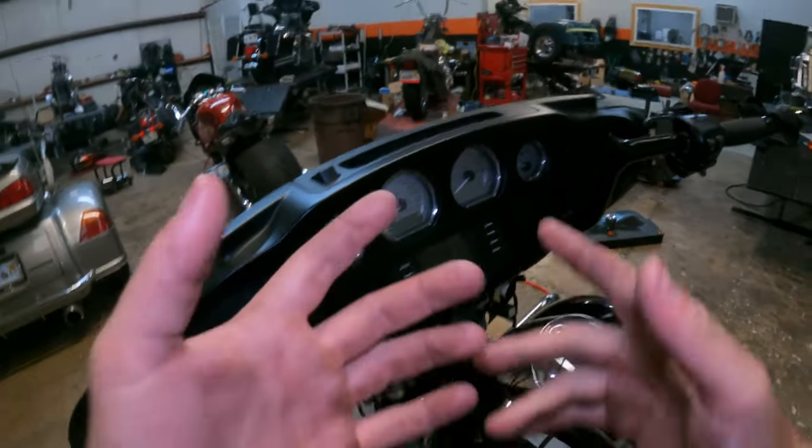My camera died before I could finish filming the install of the front fairing, but it's the same way it came off. Then I went back and tightened up the controls. Super simple, super easy — it's easy for you to do yourself. Save yourself time and money, don't go to the dealership, do it at your house. That's it for this video — 12-inch bars on a 2019 Street Glide in about an hour and a half, and I filmed it all. Hope you guys enjoy, hope you learned something, hope you can do the same install on your own bike. Please like, comment, subscribe, and as always ride safe and ride smart.